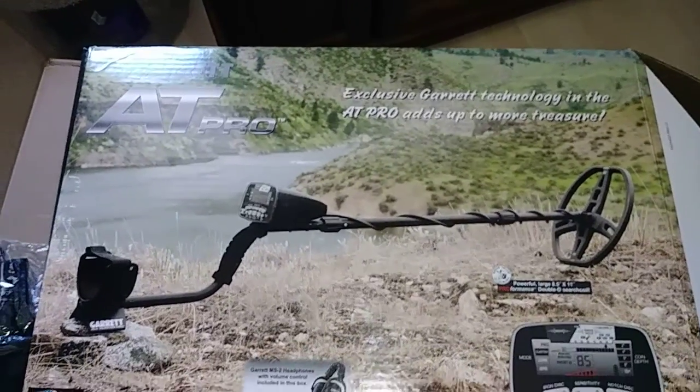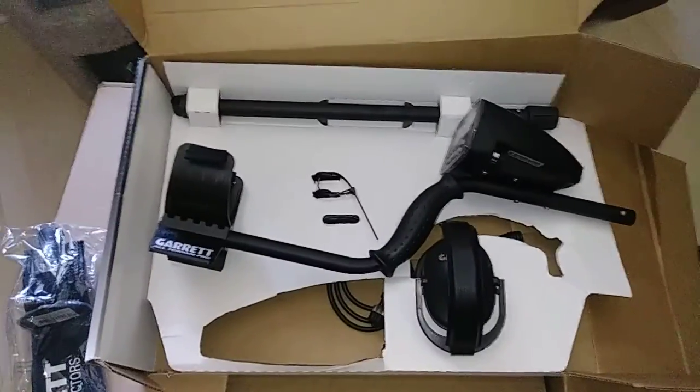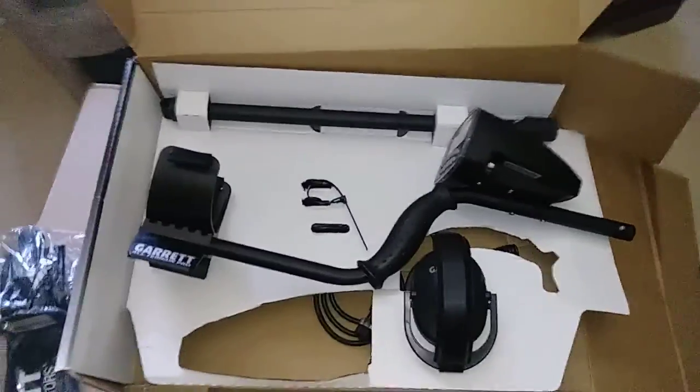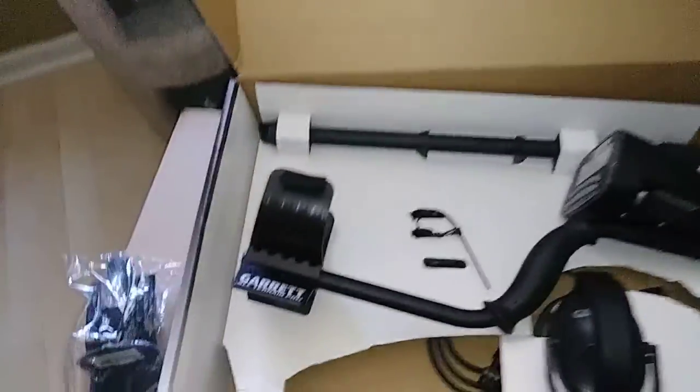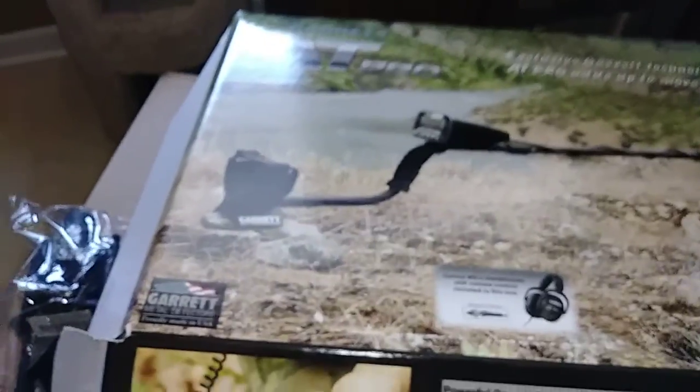All right, it's here, finally got it — I am excited, you have no idea. It's been two months since I've been able to go metal detecting. I mean, I could have — I've got a cheap metal detector, but I've been waiting on this one here. I busted into it as soon as it came in, so I just need to put it all together and get going.